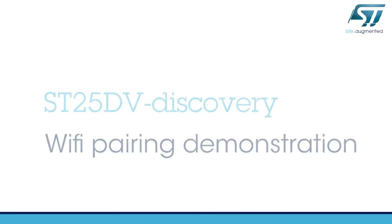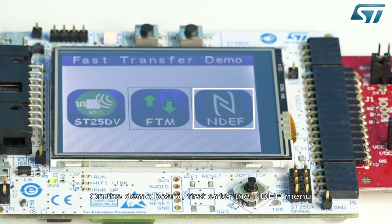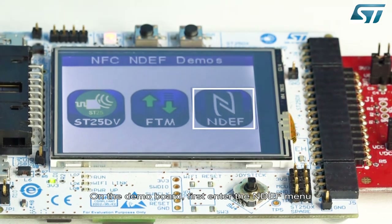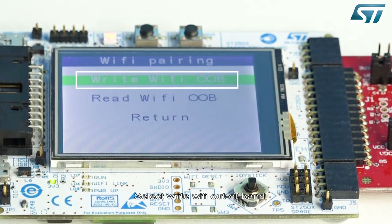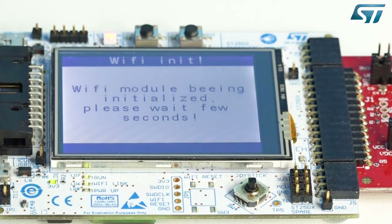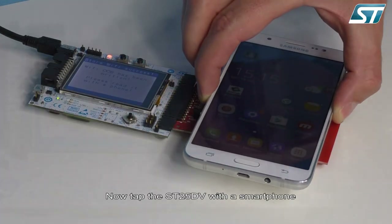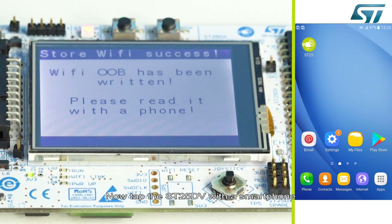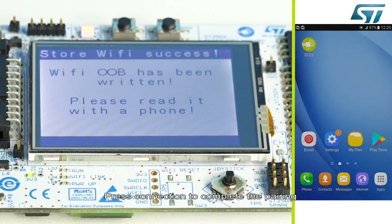And now for the Wi-Fi pairing demonstration. For this demo, we have equipped our board with an ST Wi-Fi module. The demo board first enters the NDEF menu and you press the Wi-Fi icon. Select the Wi-Fi outbound to store the Wi-Fi pairing NDEF message on the ST25 DV. Tap the ST25 DV with a smartphone — it asks confirmation to connect to the ST25 Wi-Fi network. Press connection to complete the pairing.